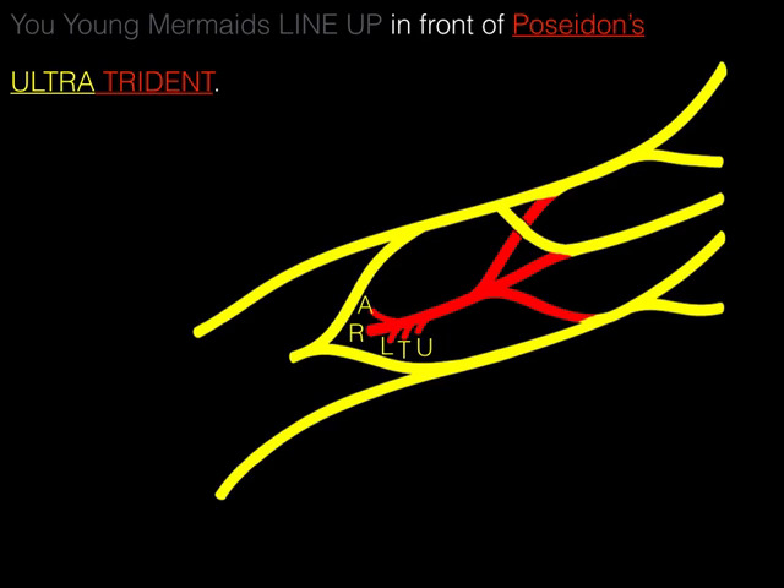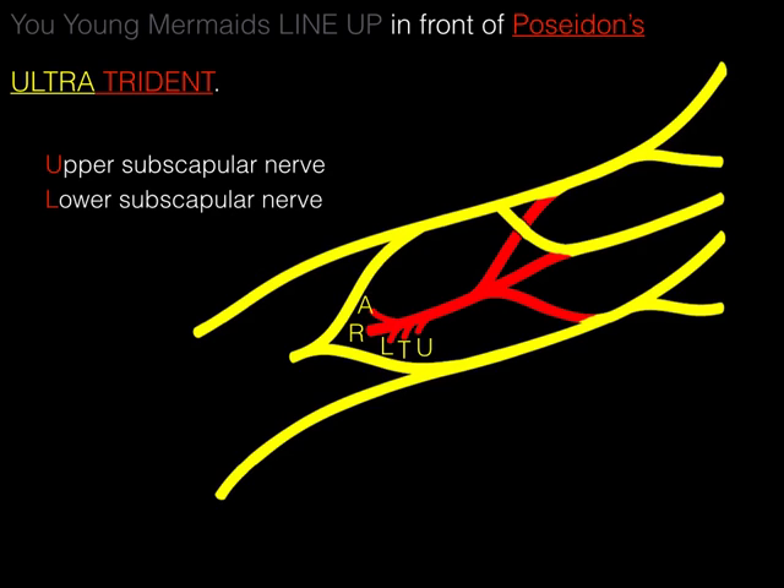Each of those letters represents the following nerves. U: Upper subscapular nerve, which innervates part of the subscapularis muscle. L: Lower subscapular nerve, which innervates the other part of the subscapularis and the teres major. T: Thoracodorsal nerve, innervating latissimus dorsi — sometimes called middle subscapular. R: Radial nerve, innervating posterior arm and posterior forearm muscles. A: Axillary nerve, innervating the deltoid and teres minor. Radial and ulnar also provide some sensory innervation.